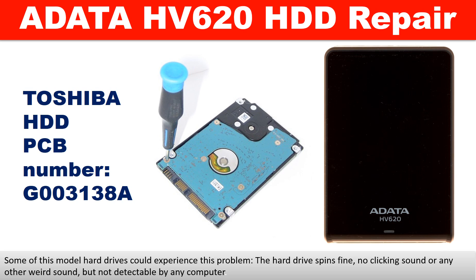Hello there. In this video, we are going to talk about ADATA HV620 Hard Drive PCB Board Repair and Disk Data Recovery. The PCB board number is G003138A. The hard drive brand name is Toshiba.